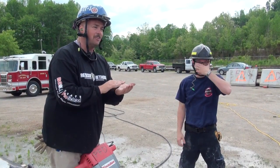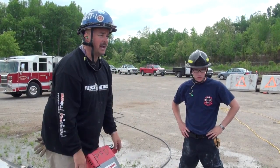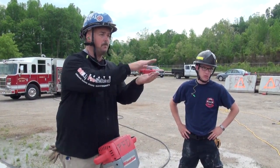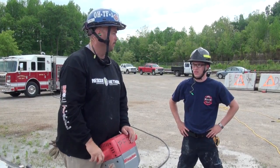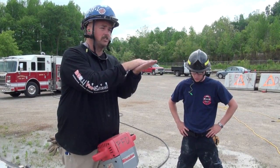The hardest piece to get out is the first one because the concrete has no place to expand. After that, just start popping them up, popping them up, popping them up. If you just let the hammer sit there in the middle, you're working yourself for no reason.